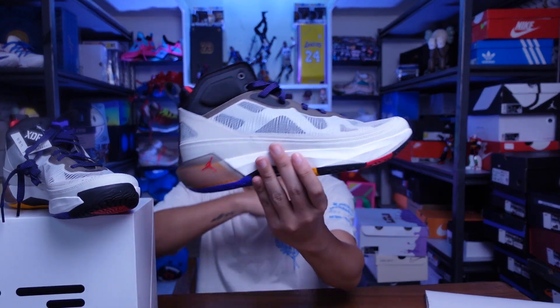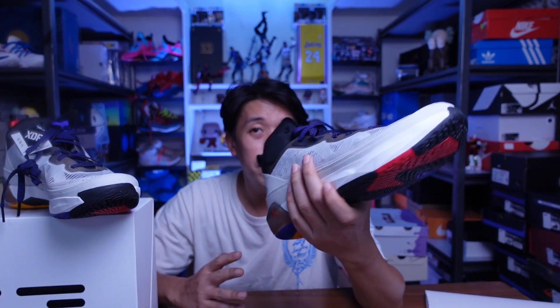For sizing of the Jordan 37s, I would suggest for regular footers to go half a size down. This pair is running a bit long — I got a size 11 and there's about an inch of room in my forefoot. Given that the materials are really thin, I think I could use a ten and a half. I'll drop by a Nike store and try the ten and a half; if it fits better, I'm going to return this pair. Speaking of returns, I was glad to discover that Nike.com in the Philippines now accepts returns, as long as the sneakers are in very good condition. That's a nice incentive, especially if you get the wrong size.